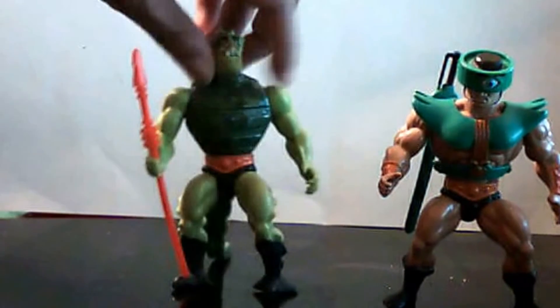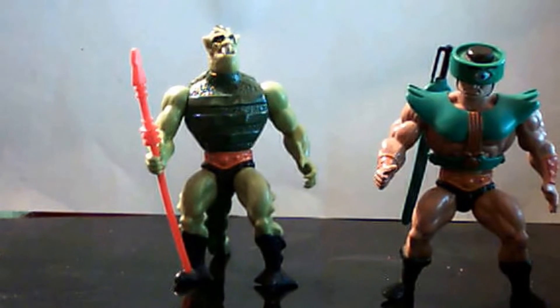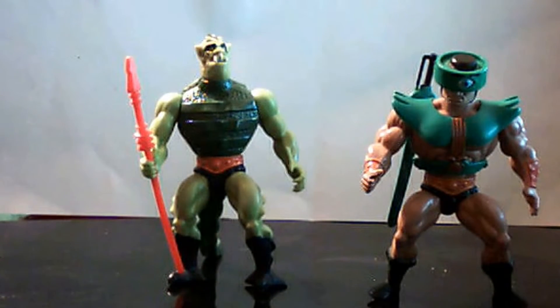So there you go with Whiplash and Triclops. This is a review of many more He-Man action figures that I plan to do. This is Wild Man Willis signing off — see you next time.